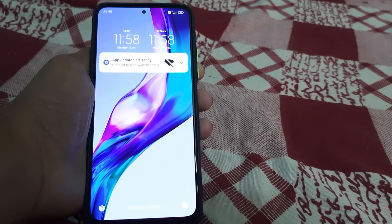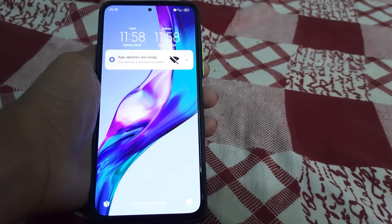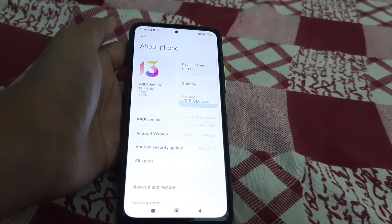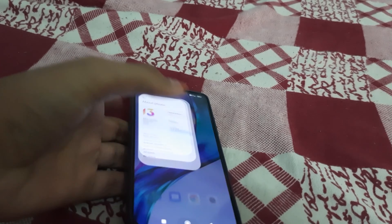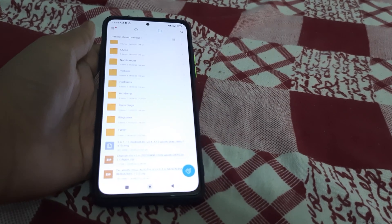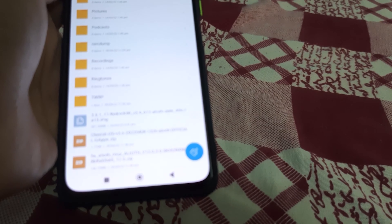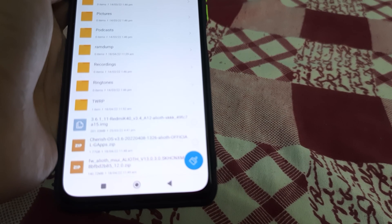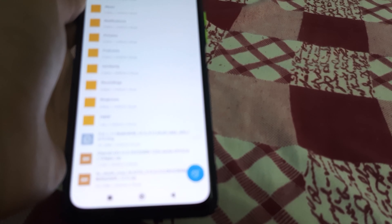Hi guys, in this video I'll be telling you how to install Cherish OS, based on Android 12, also known as Android 12.1. The pre-requisites are: you shouldn't be on MIUI or any custom ROM, you need an unlocked bootloader, and you need to have these three files in your internal storage — the TWRP for Android 12, the Cherish OS ROM zip, and the firmware for that ROM, version 13.3.0.